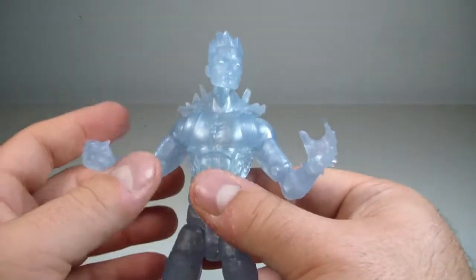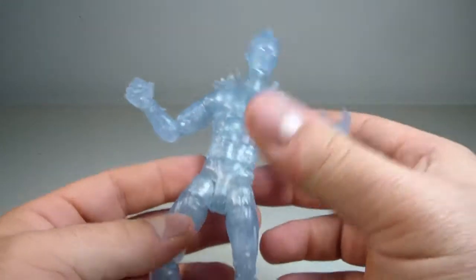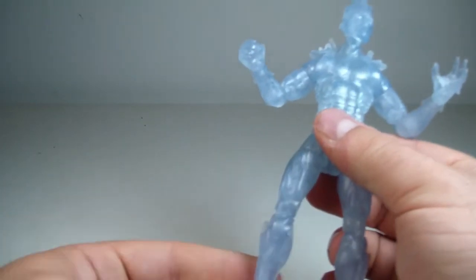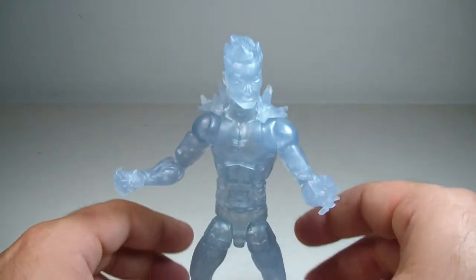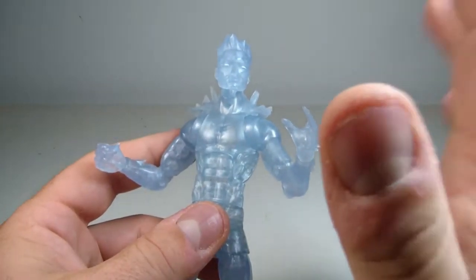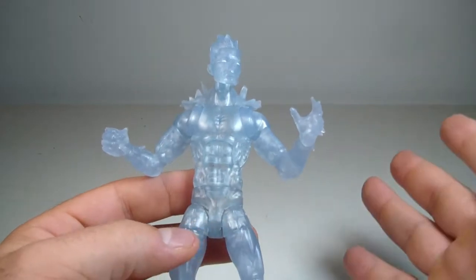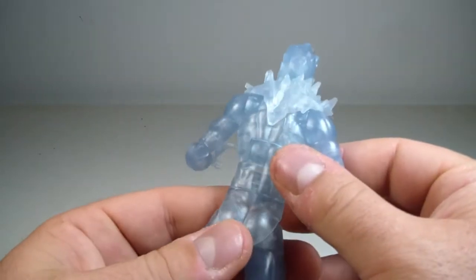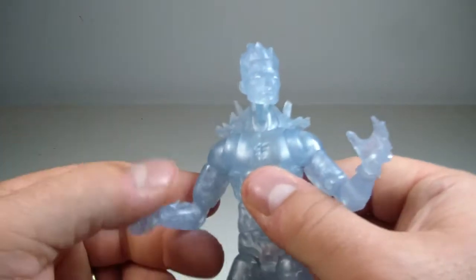He's real loose everywhere. The only thing he's not loose in is his ab crunch, thank God. But his legs are real jiggly. I don't like it — it's too much movement for a new figure. His ankles are real loose. He just doesn't feel right. He feels cheap. I'm not saying this to piss people off or troll anyone; this is just how I genuinely feel. I just don't like the way he's built.